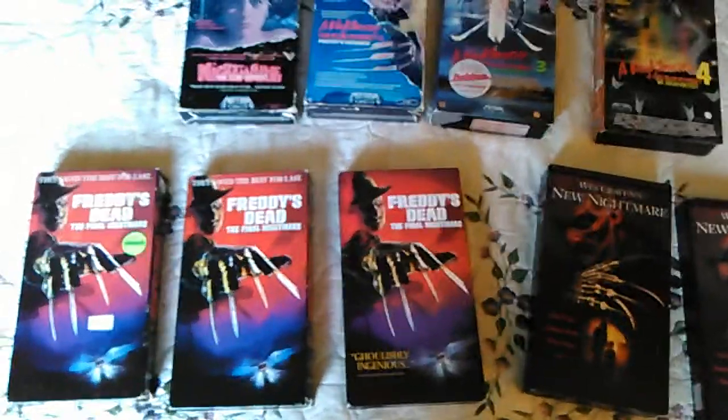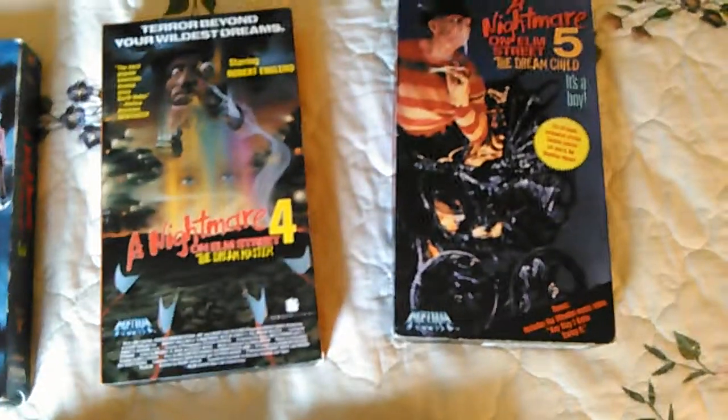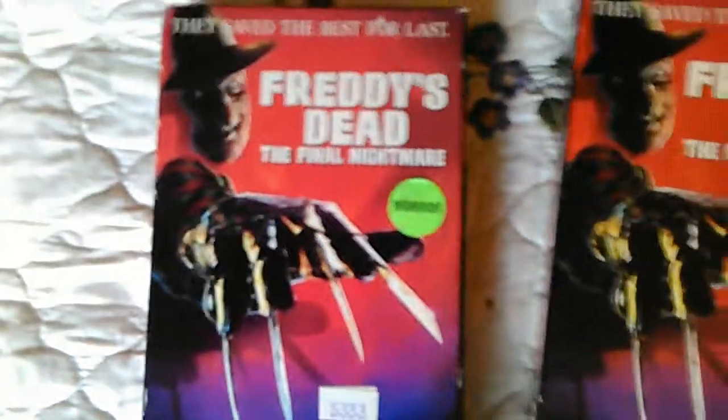I'm just going to show off my Nightmare on Elm Street VHS collection. These were the very first releases they ever came out on. I got three copies of Freddy's Dead: The Final Nightmare. This is the RCA Columbia version — you can see it says right here on the side 'RCA Columbia.' Those of you who are Nightmare on Elm Street fans already know what I mean. Freddy's Dead: The Final Nightmare — they saved the best for last.